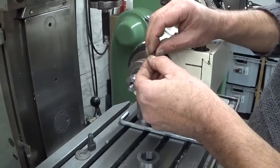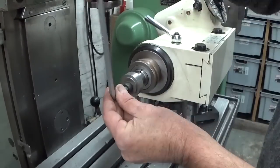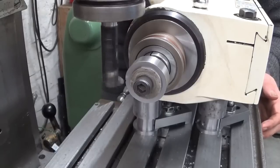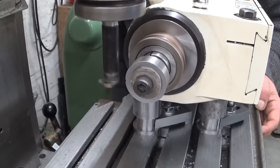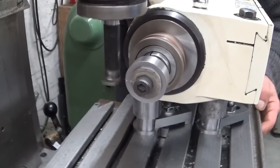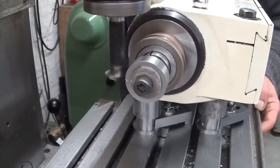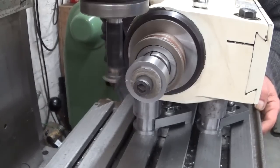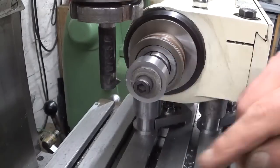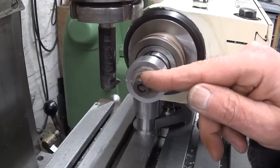My cute little key doesn't want to cooperate. My cutting tool bar holder is not rigid enough, but the goal is of course to see if my theory is correct — and maybe not necessarily to make a perfect gear.